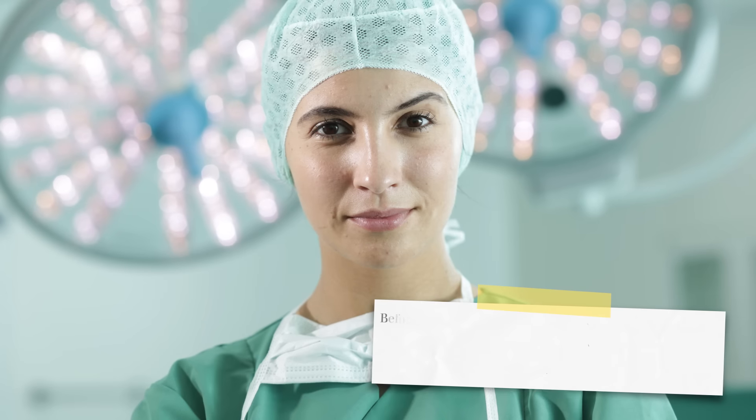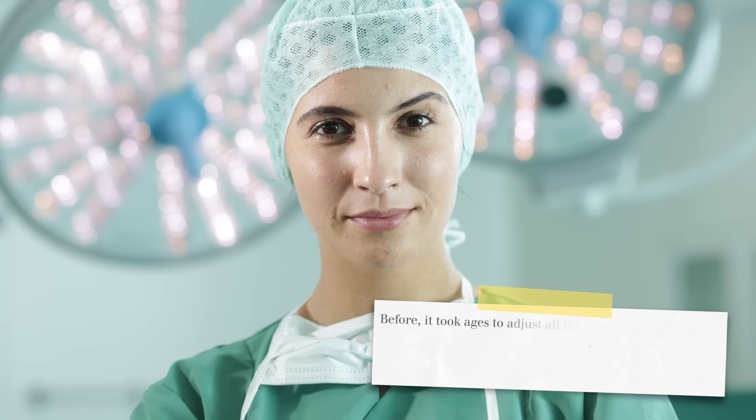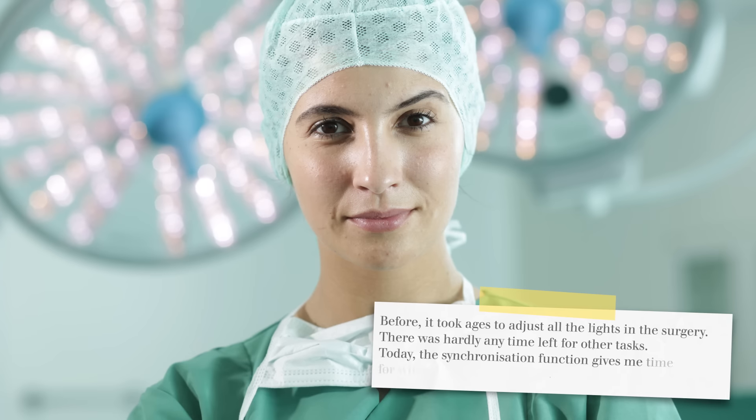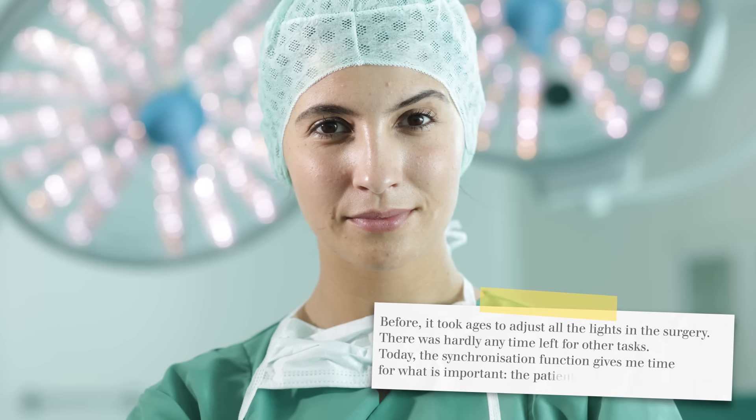Before it took ages to adjust all the lights in the surgery and there was hardly any time left for other tasks. Today the synchronization function gives me time for what is important — the patient.